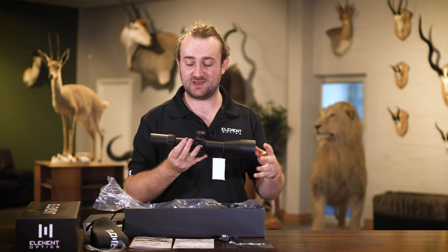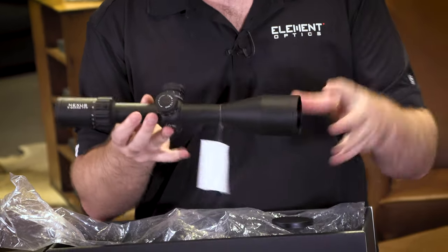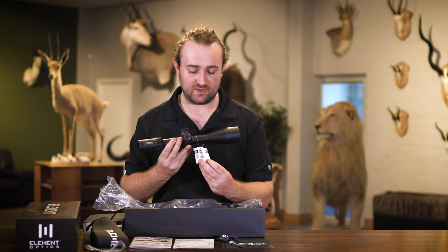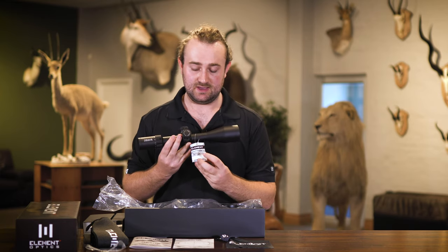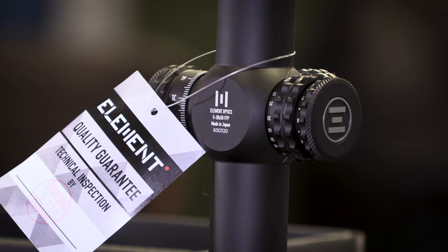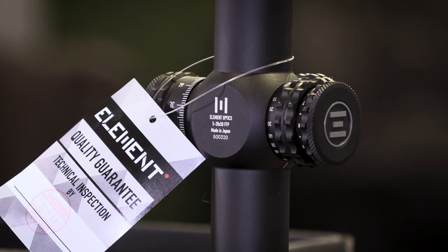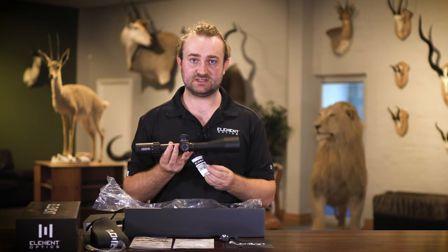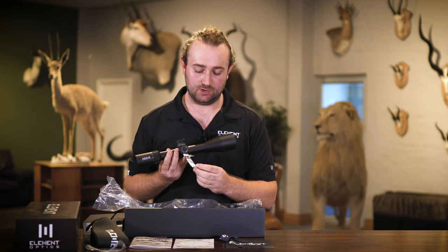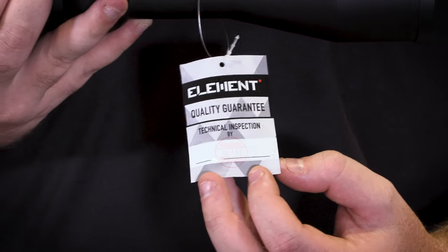You'll also notice that the throw lever is missing — don't worry, the throw lever is separate in the box; we'll get to that in a moment. It basically screws into your magnification ring right here. A very important feature is that the Element Nexus comes with a quality guarantee tag on the scope. Myself, Shane Keller, and other guys on the Element Optics team have put very strict quality control procedures in place. Whoever does the final inspection signs it off, and if something doesn't pass, it goes straight back and doesn't get sold to the public.